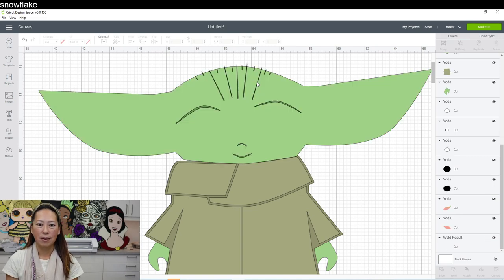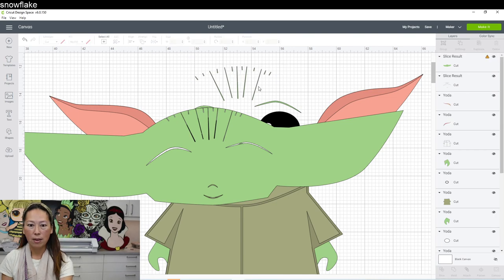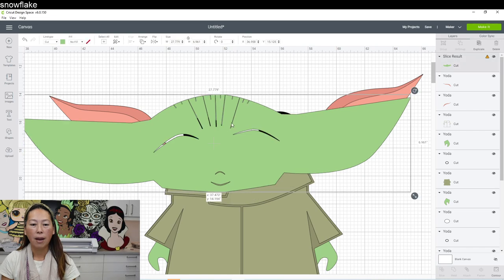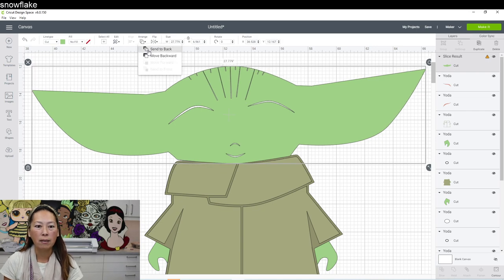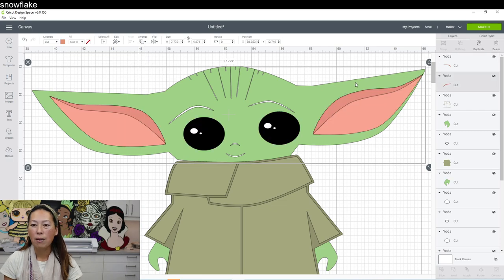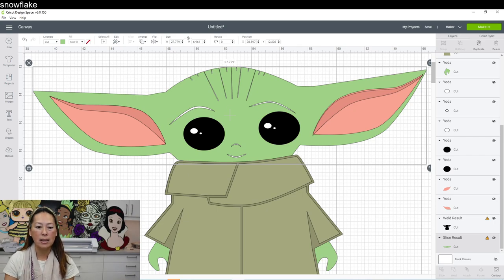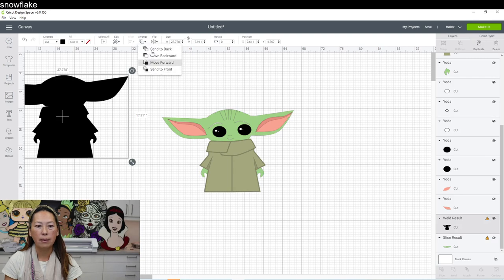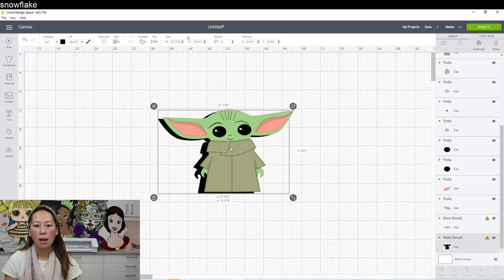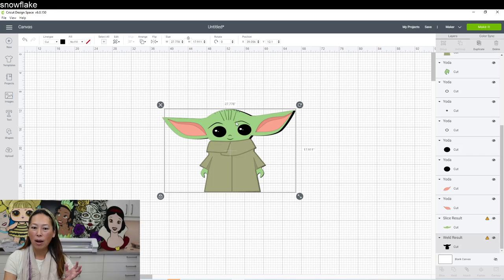It's slicing. Now we can get rid of the slice results and delete all this stuff. Let's move this back and send it to the back. So now this is what it looks like. This is now our back layer. Because we sliced out the hair and the eyebrows, it's now going to show through our black background.